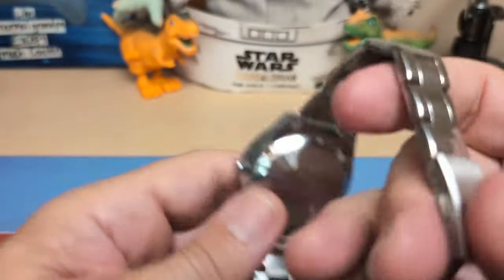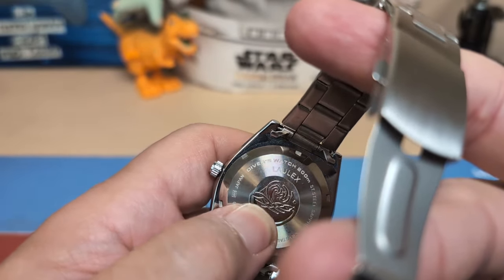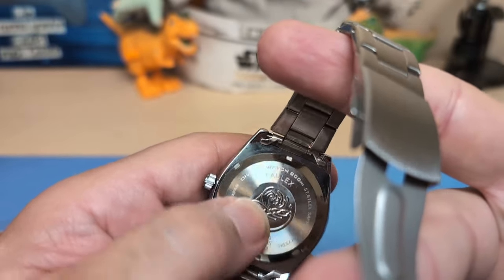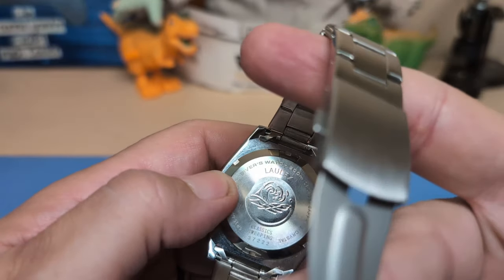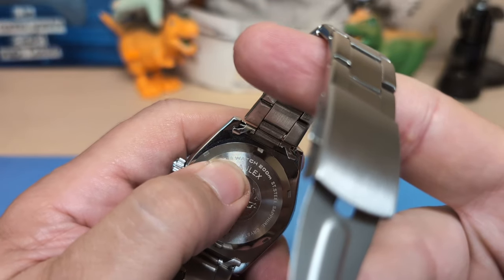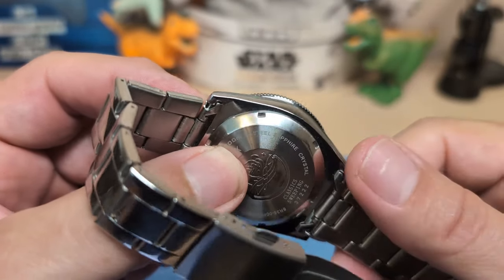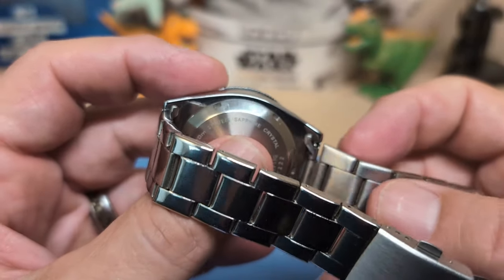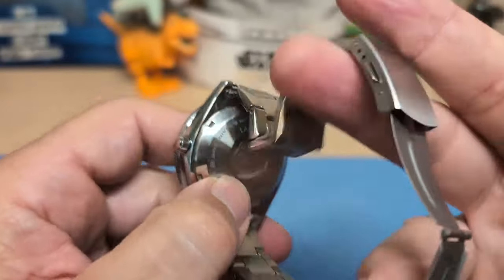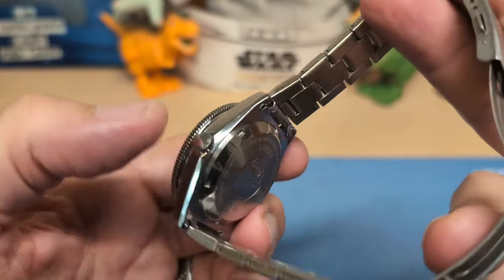Speaking of the case back, it does say 'Laolex,' but it also features what looks like the Kanagawa wave that Seiko likes to use. Since that wave comes from a famous painting in the public domain, I'm not sure if Seiko can trademark it — but if they can, this is a bit of a 'shouldn't be doing that' situation. It also says 'Diver's' with an apostrophe-S — this is obviously not a diver's watch and is not ISO 6425 certified. Then it says '200 meters' — no, this is a 30-meter watch. And then it says 'Sapphire Crystal' — no, it does not have a sapphire crystal. So this case back is full of lies. On top of that, the case back is really thick, which adds a ton of thickness to a quartz watch that shouldn't need to be this thick.